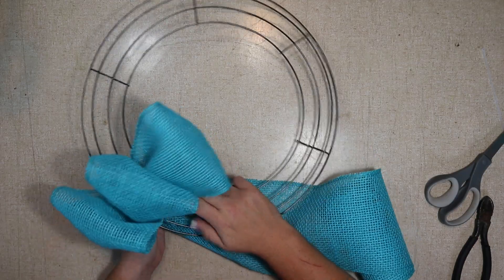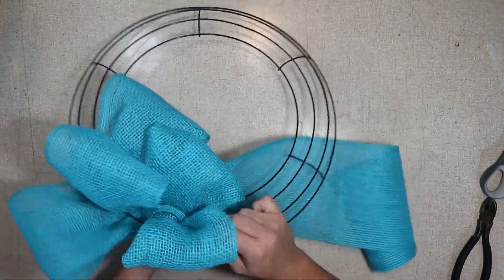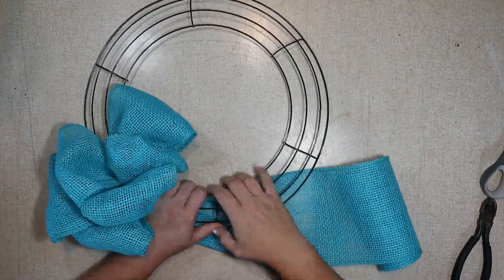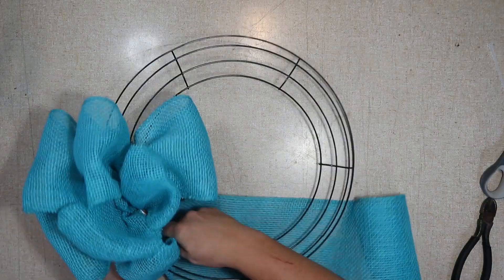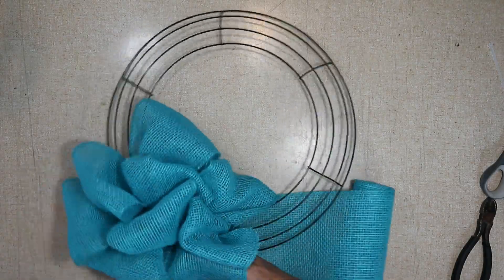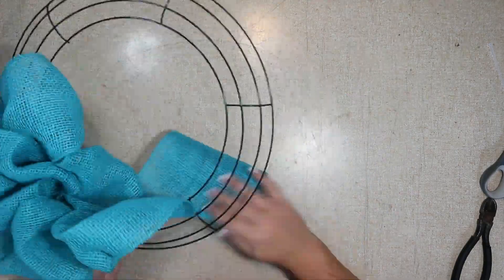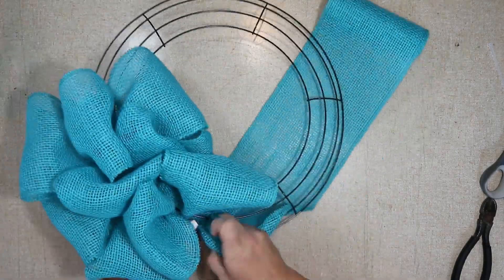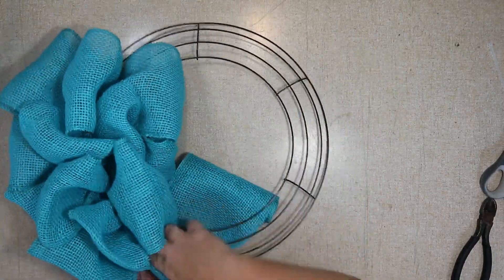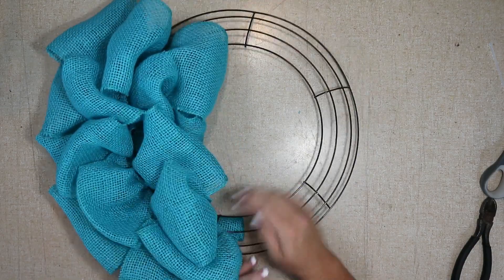After I'm happy with where they're at, I'm going to push them over and continue making them. You can twist and pull up to start your next row, but I don't do that — I feel like it wastes burlap. I just pull it up and through the wire frame and keep going. As long as you're pulling from the roll and not from the existing loop you shouldn't have any issues. I did three sections in each one, so there's a total of nine loops or poofs, and then I just jump over the bar and continue making my way around.